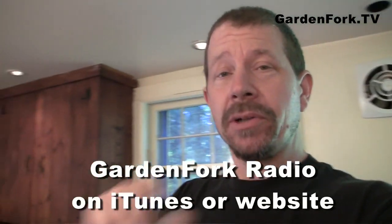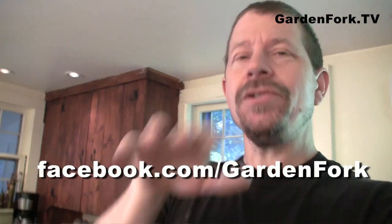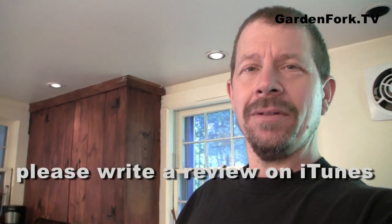Come listen to our radio show, Garden Fork Radio. You can listen to it on our site or on iTunes. We're on Facebook and Twitter. You can also send us email or call us — our Garden Fork voicemail line is 860-740-6938.